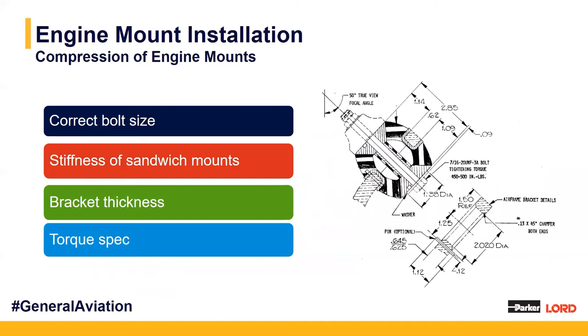This is often called out by the OEM or in the installation drawing. As you can see in the image to the right, we use a 7/16 inch bolt, which is pretty standard for these style of mounts, with a recommended torque of about 450 to 500 inch-pounds.